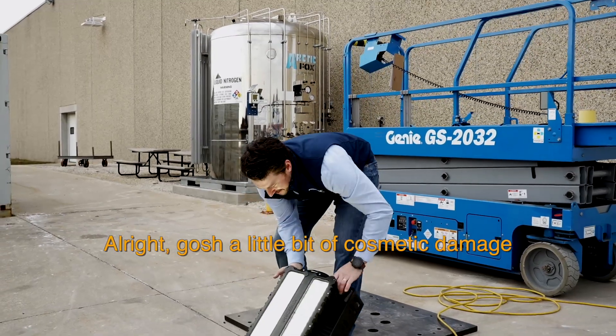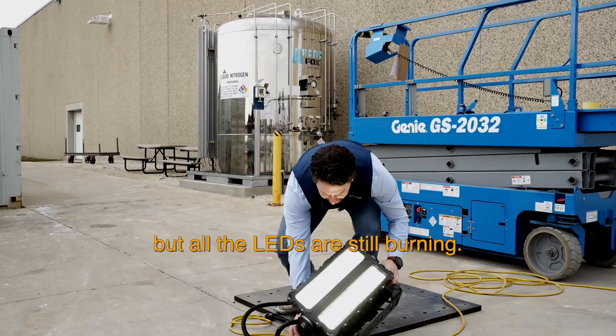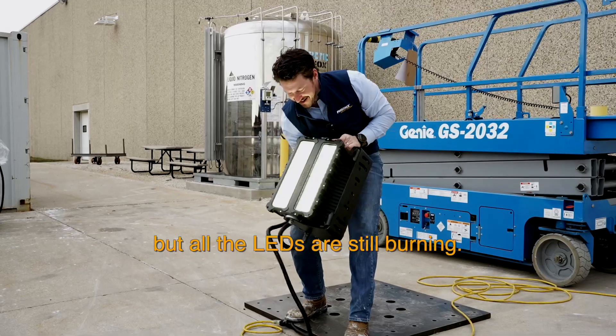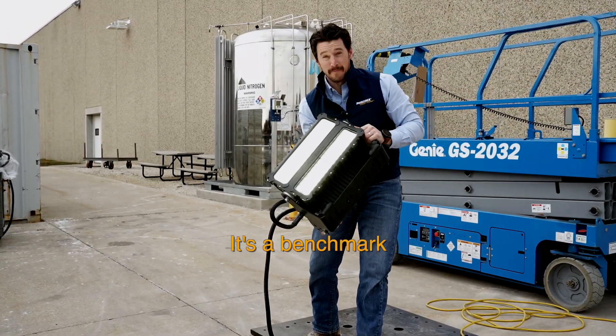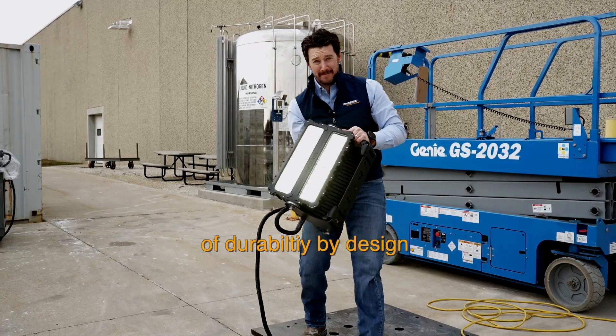A little bit of cosmetic damage, but all the LEDs are still burning. As we witnessed, the ModCom 3 is more than just a floodlight — it's a benchmark of durability by design.